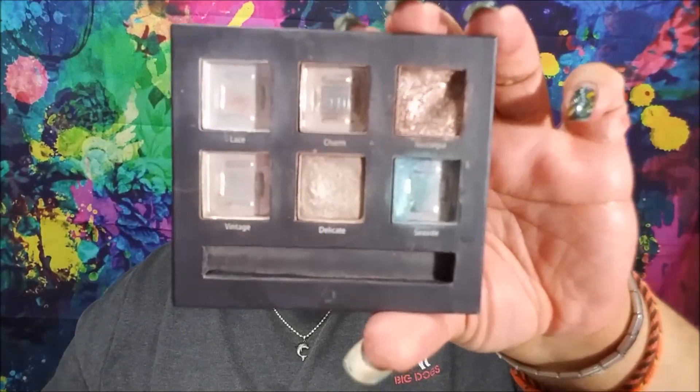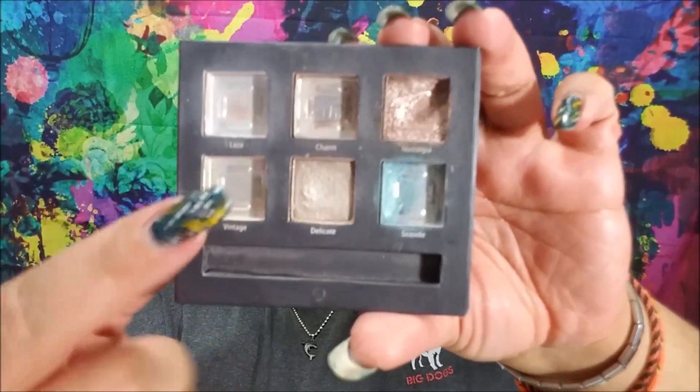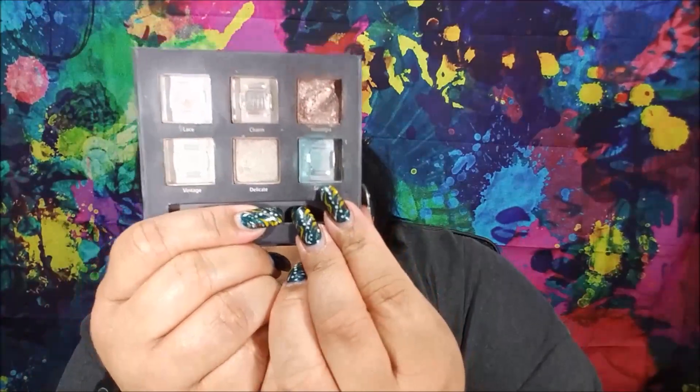In the last update, which was probably into September or early October, I had finished one pan completely - that was Vintage, back on May 25th. This update, your girl finished two more pans: I finished Lace on November 20th and Charm on the 22nd. So Lace and Charm are both empty - I have finished three shades in this six-pan palette.